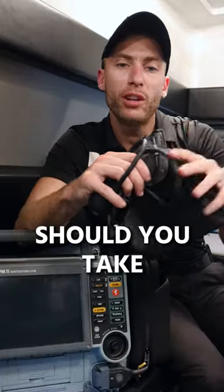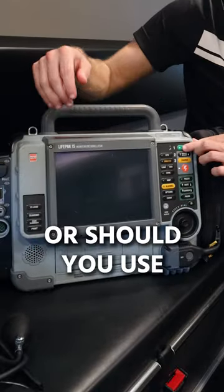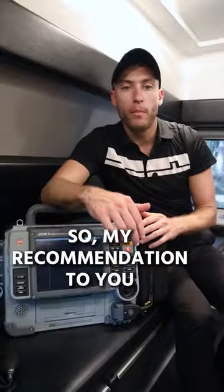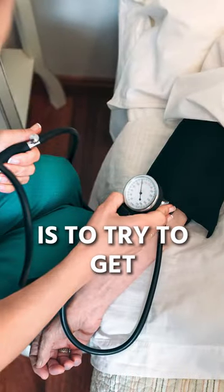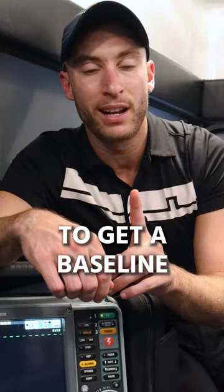A lot of people wonder: should you take a manual blood pressure with a cuff like this, or should you use the blood pressure that comes on the LifePack? Which one's better? My recommendation is to try to get a manual blood pressure first to get a baseline, if possible.